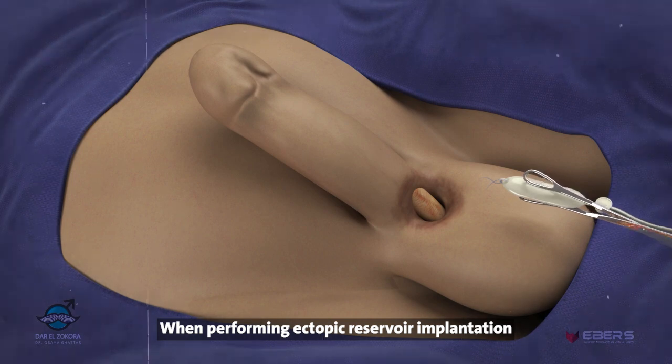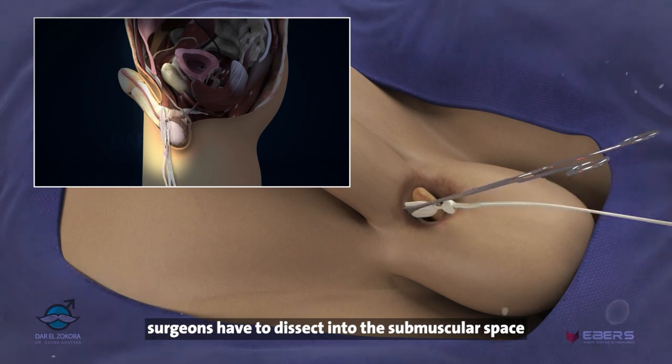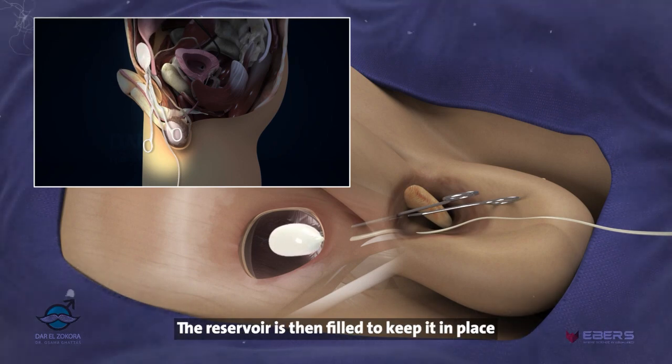When performing ectopic reservoir implantation for the inflatable penile prosthesis, surgeons have to dissect into the submuscular space of the abdominal wall above the transverse fascia and insert the reservoir using an ovum holder. The reservoir is then filled to keep it in place.